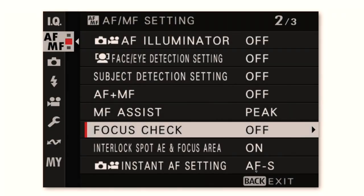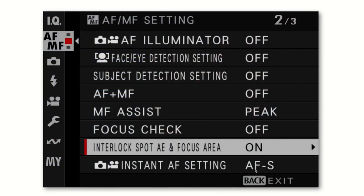Focus check: when in manual focus, the viewfinder or back screen will zoom in and enlarge the image so you can see more detail and make a more accurate focus decision. If you've ever wondered why your screen suddenly gets very large when you manually focus, this is why — the focus assist is on. Interlocking spot AE and focus area means wherever you focus is also where the camera determines auto exposure — the brightness is metered based on your focus point. This usually makes sense since the focus point is typically your most important subject.